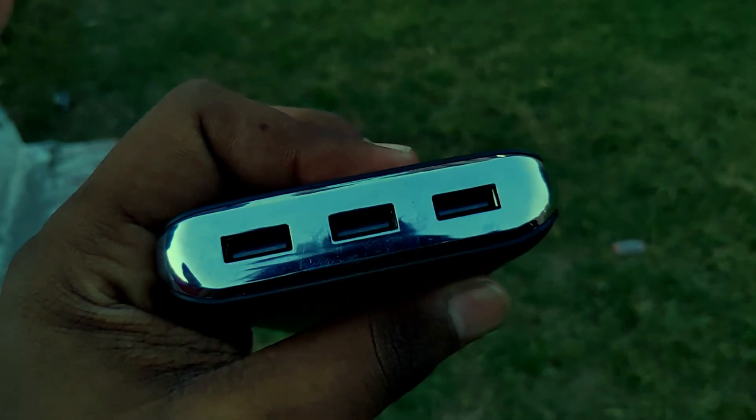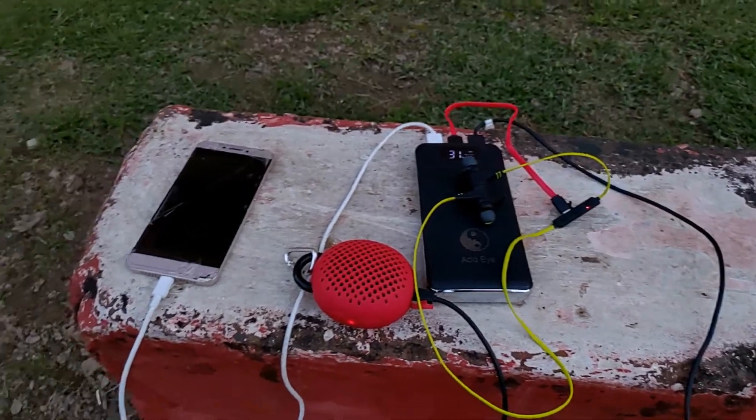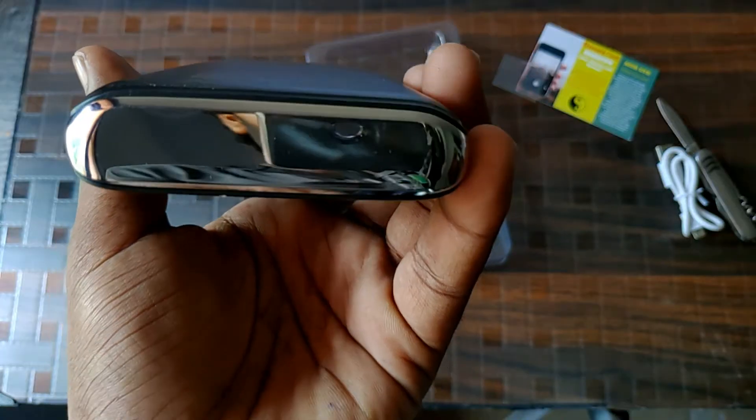On the top we can see three USB ports. A single USB port can supply a maximum of 5 volts and 2.1 amps, which means no quick charging is supported on this one. You can charge three devices at the same time with this power bank.